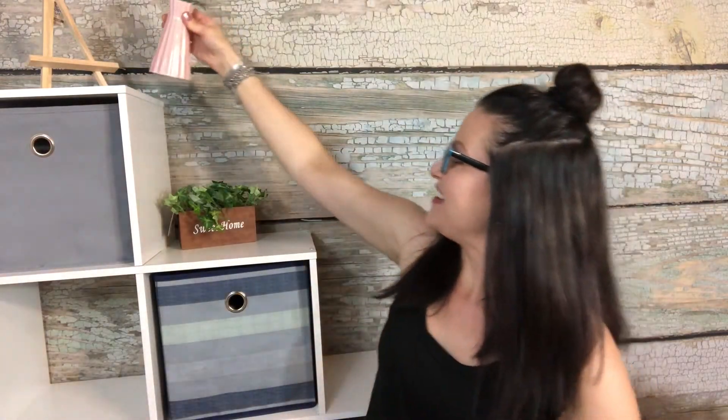I also got this cute little vase for decorations — look at the color, isn't that pretty? I loved it and it was only $1.50. Then I got these cute little — it looks like lavender — and this was also $1.50. It's cute and dainty. I might need to add something to it though — it looks a little sad on its own.